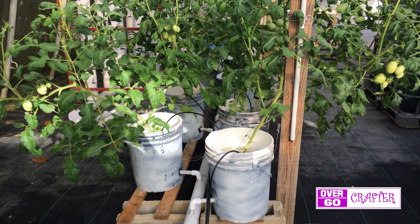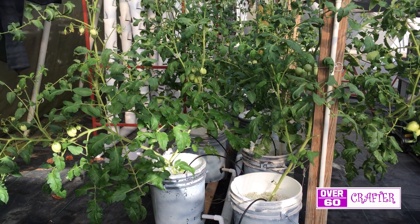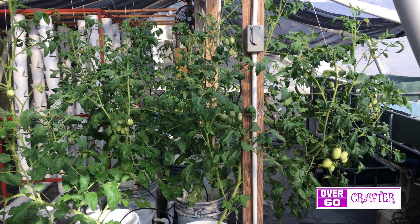It has been 7 weeks since I placed the deli tomato seedlings in this Dutch bucket system. If you are interested in building one, be sure to check out my YouTube tutorial.